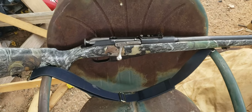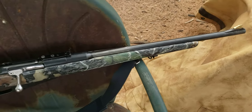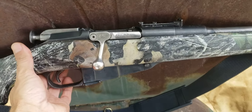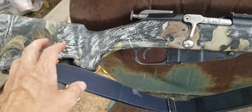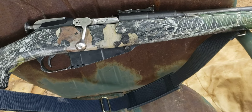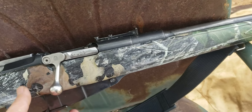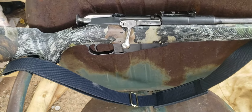I just wanted to show this sporterized Mosin. I didn't do this to this gun — I got this gun for free. The guy that collects military surplus rifles did this to it many years ago, and he's kind of disappointed in himself. He didn't wind up liking how it came out. It makes a mediocre sporter gun.